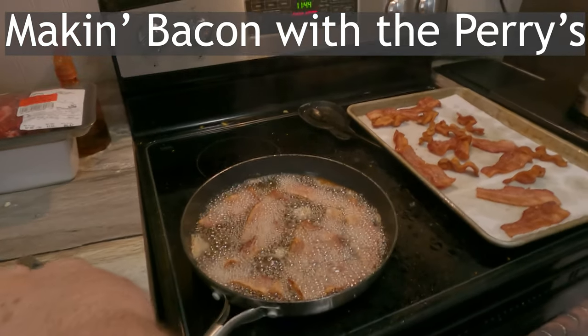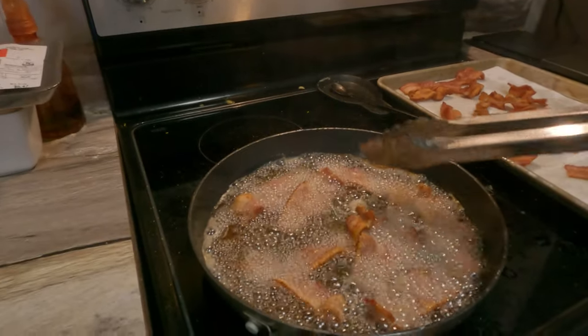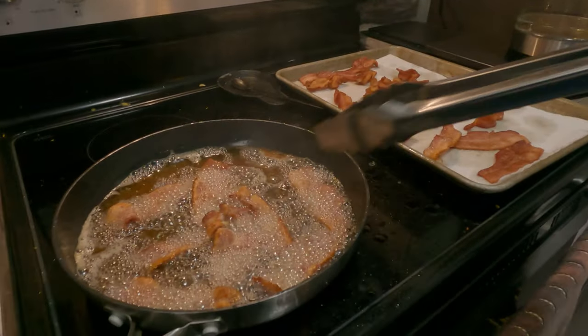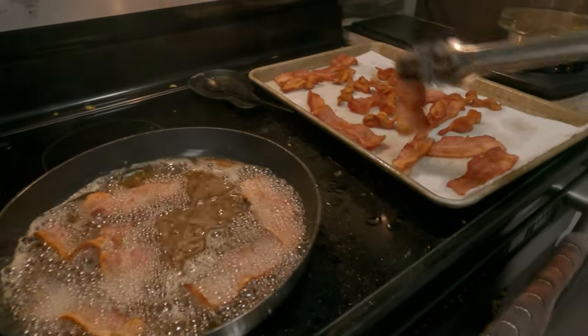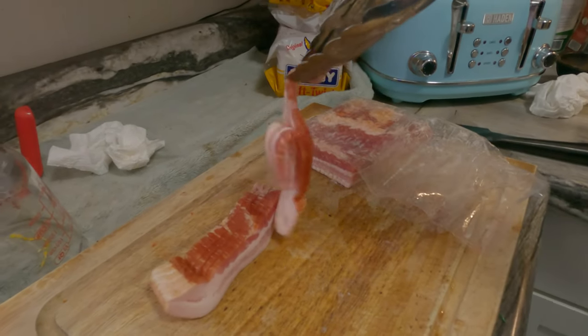Okay, making some bacon here. Lots of beef. These things are very thick. All right, that'll be enough. Tasty.